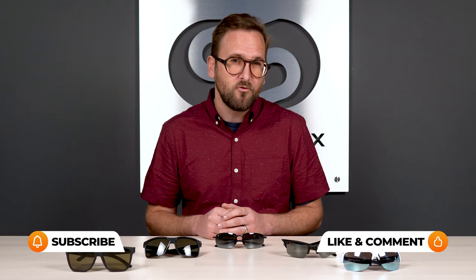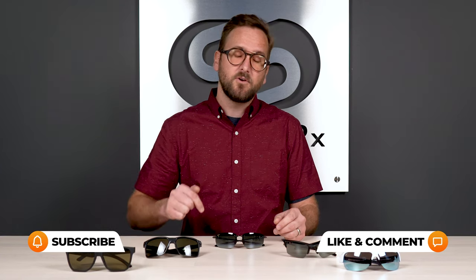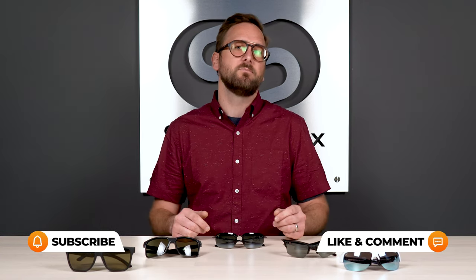Hopefully at the end of this you have some better ideas for what will work for you. If you feel like I missed anything, leave comments and questions in the comment section below and we'll get back to you. Let's get started on these frames.